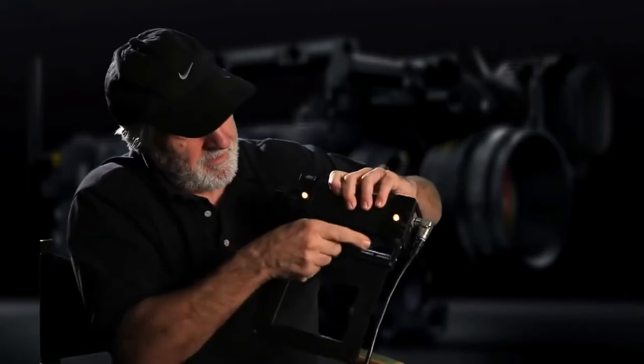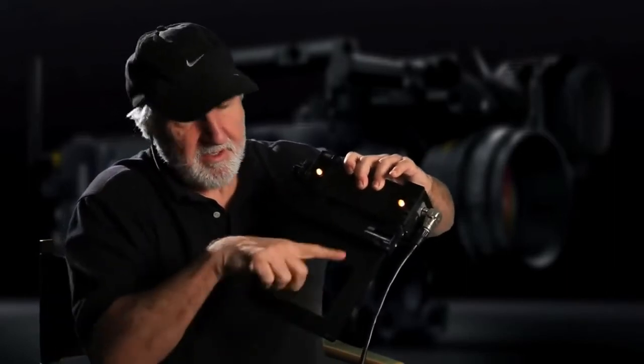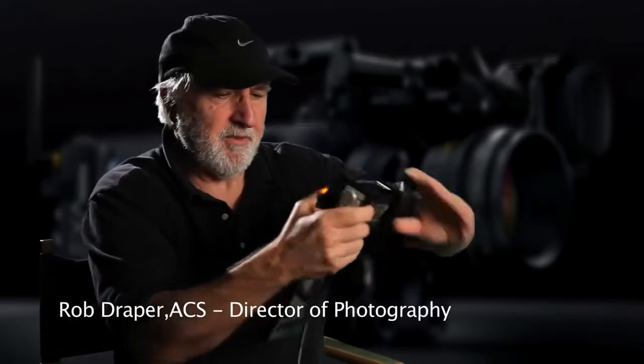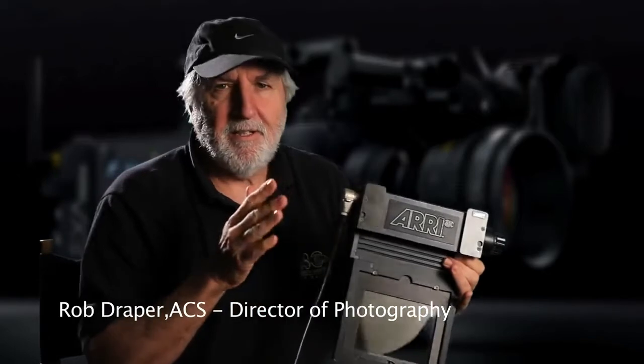The other advantage is that in the back here there's a little filter tray that you can put filters in. You can slide that into the back of the unit right in here like this, and then you can colour that light to whatever you want. It's something you can also do in post-production, but the actual changing of the amount of shadow detail is a really valuable tool.